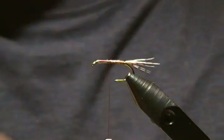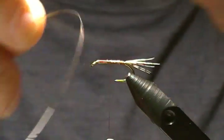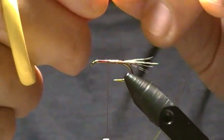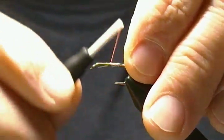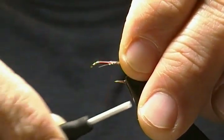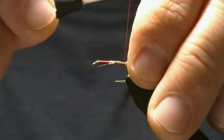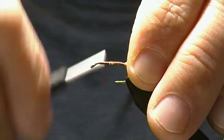For the tinsel rib, just a really small fine mylar tinsel — gold on one side and silver on the other. We want the gold side showing, so I'll tie the gold side down on the far side of the hook, right back in front of our tail, then wrap the thread forward and stop.